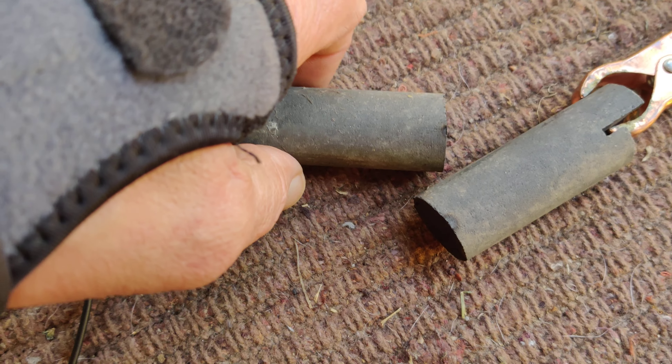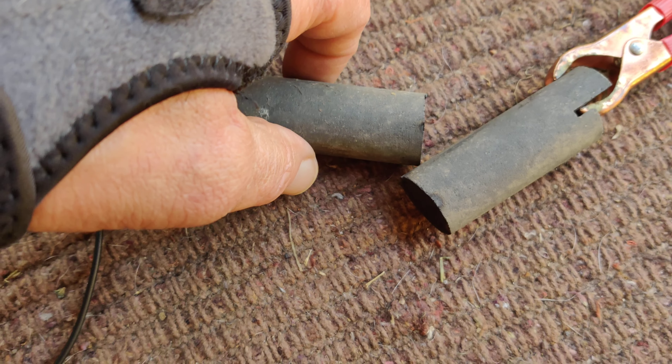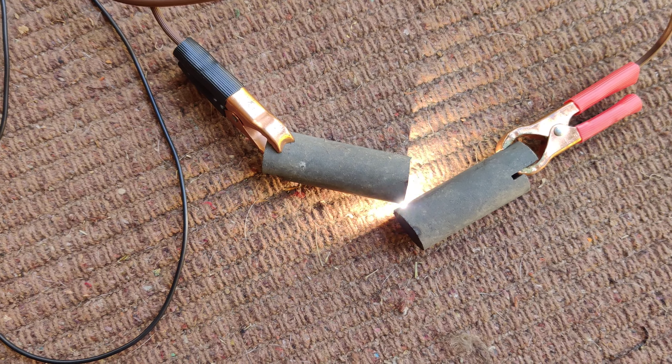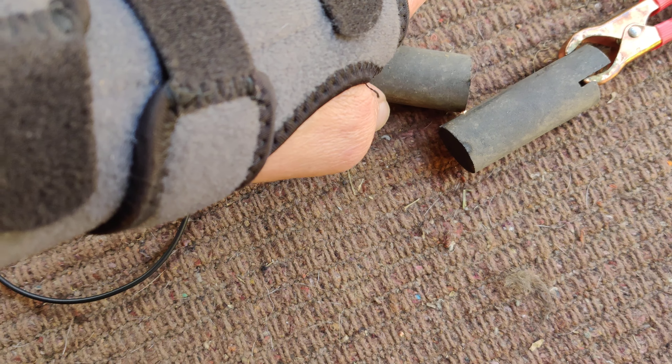Trying to do the old arc lamp — you strike it and then keep it just right. There we go, and it stays on. Here's energy from sunlight.